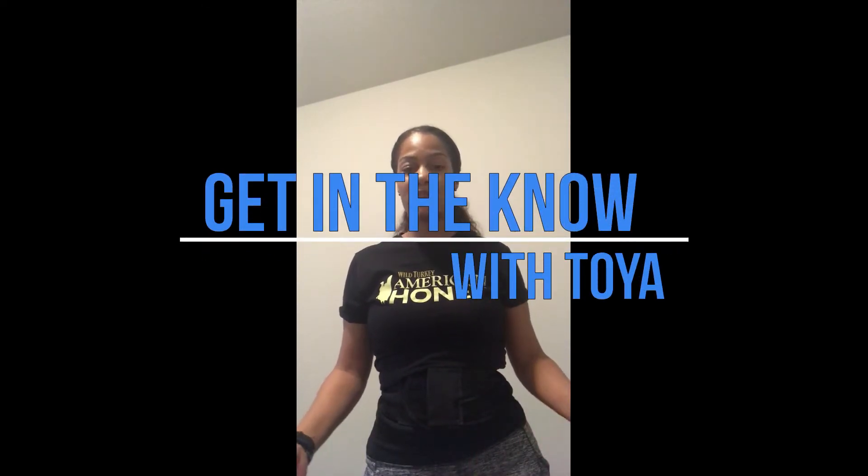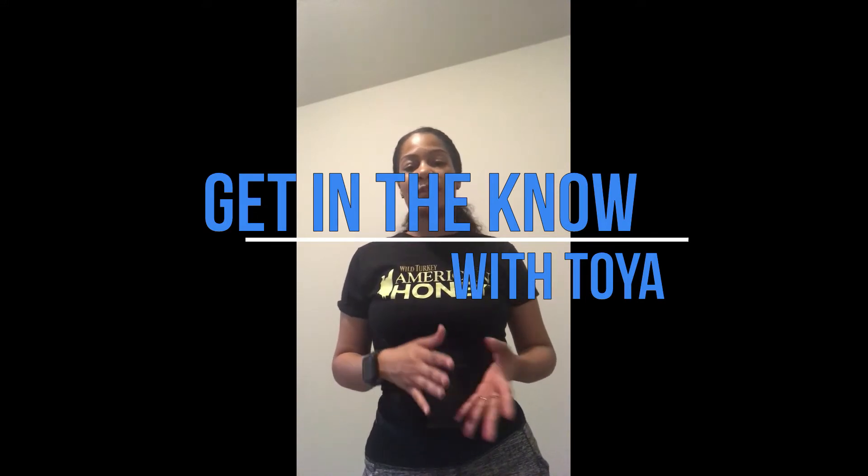Hi everyone, get in the know with Toya. Today we are going to be doing exercises with dumbbells. If you have some dumbbells go ahead and grab those, as well as a yoga mat. If you don't have dumbbells, you can always use two bottles of water or just find something in your house to use in place of dumbbells. Before we start, make sure you stretch, get that body loosened up, get that blood flowing, and get those muscles ready. Everyone's warm-up is different, so whatever works for you, that's what you do.